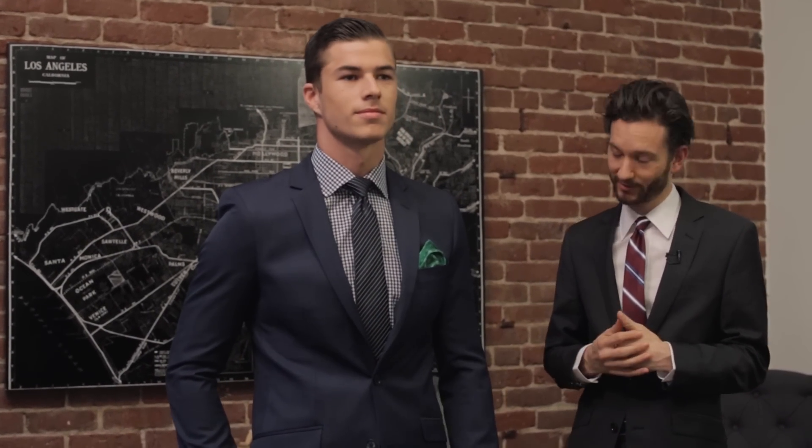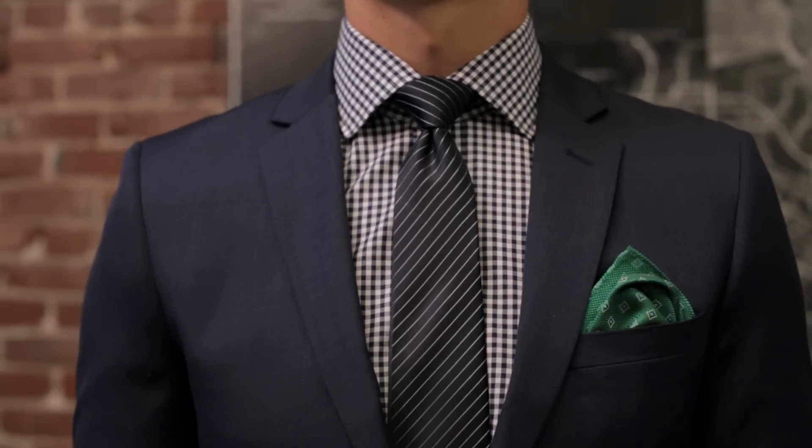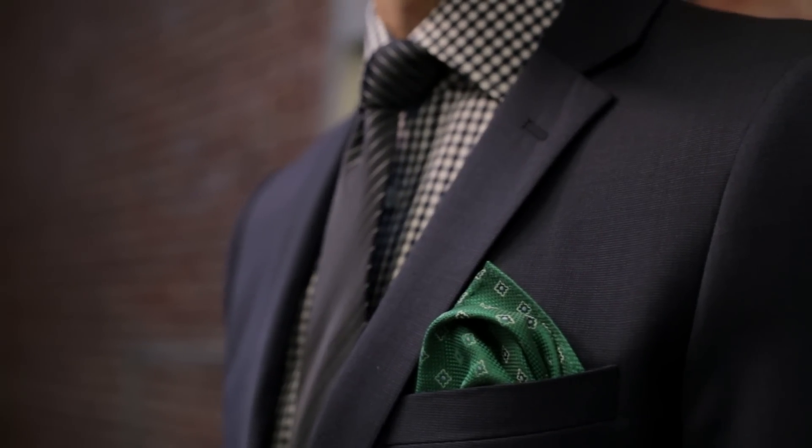First I'm going to show you how to mix patterns with your shirt and tie against a solid colored suit. Here we have Chase in a solid navy suit, perfect for your weekday at the office. To kick this suit up a notch, we paired it with a patterned shirt and tie in complementing colors.